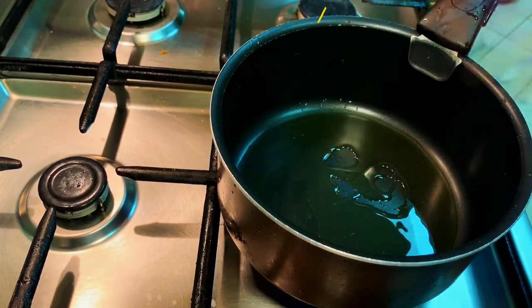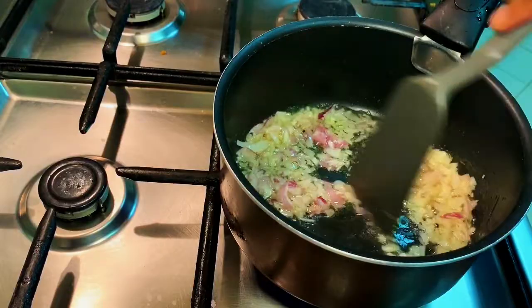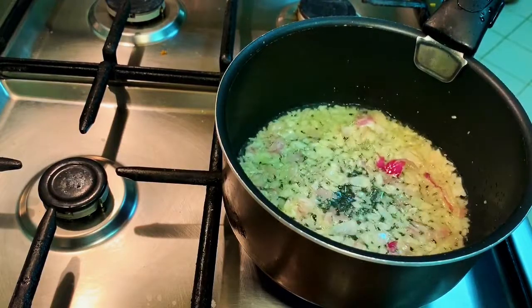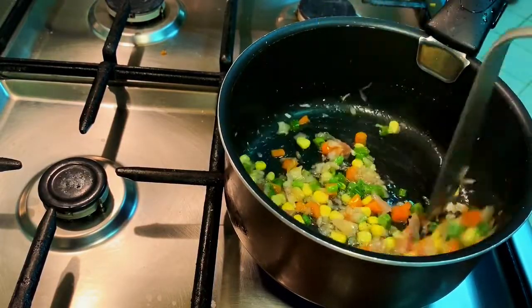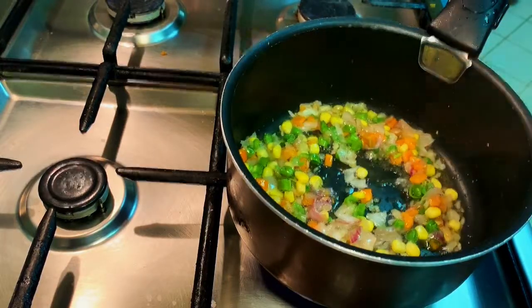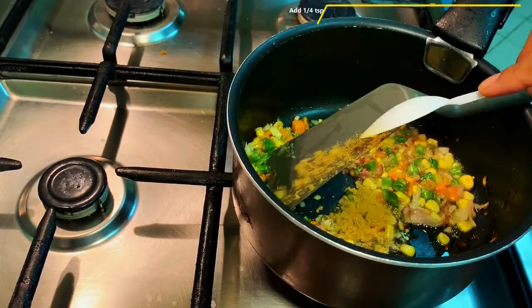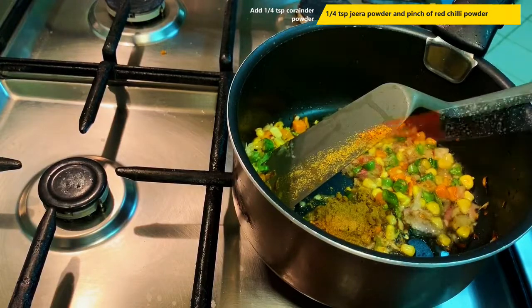Add 2-3 tablespoons of olive oil, add vegetables, and add 3 tomatoes. Add 1 teaspoon of green chili and 1 teaspoon of red chili.